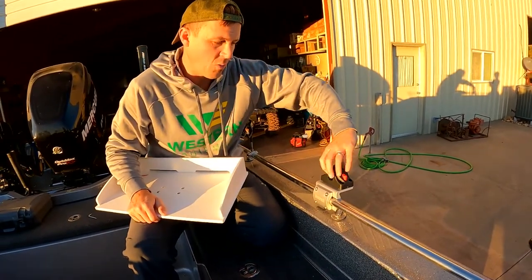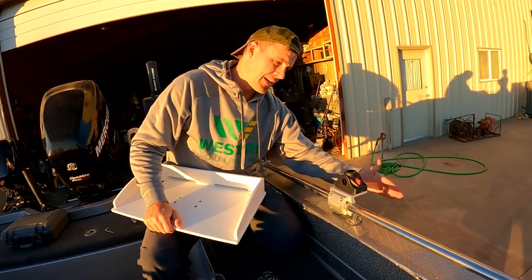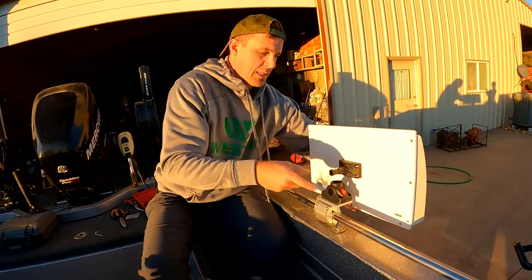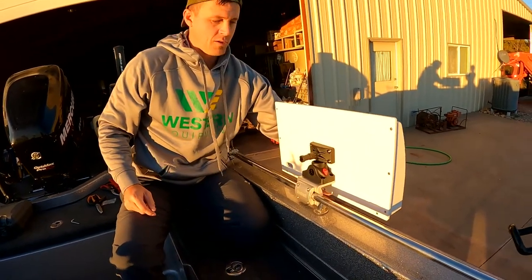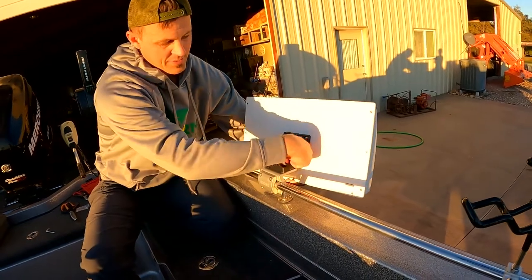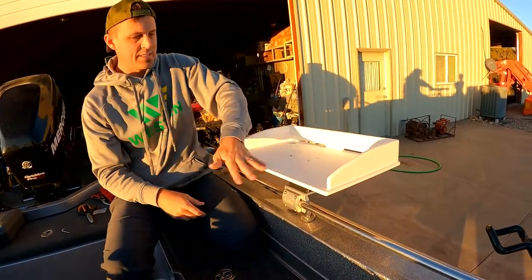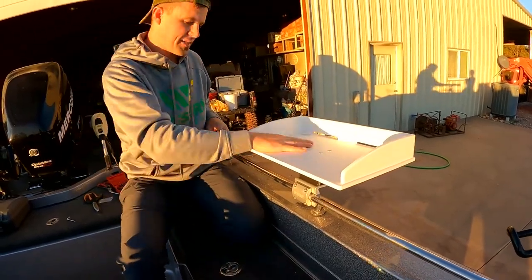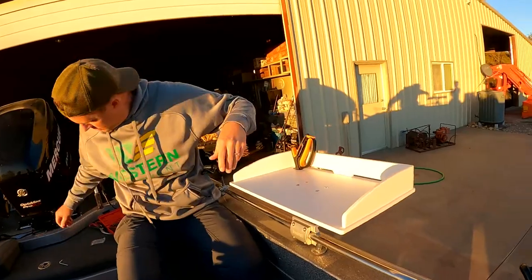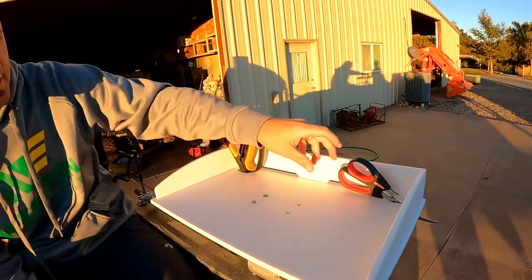On some boats you might be able to turn this the other way and hang the board off the outside — our boat is curved out, but if your boat was straight you might be able to hold the board like that while traveling. Super easy — we're going to enjoy this, and your big scissors and cutters fit right there.